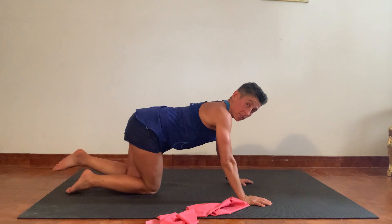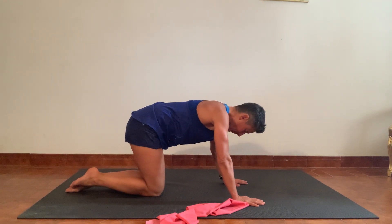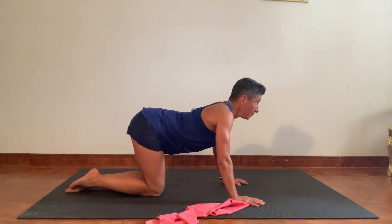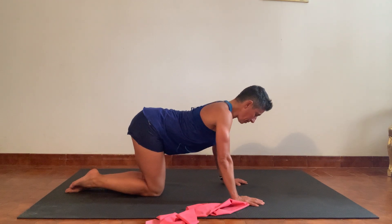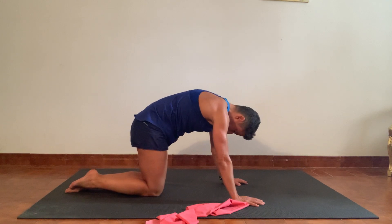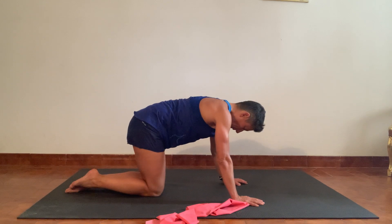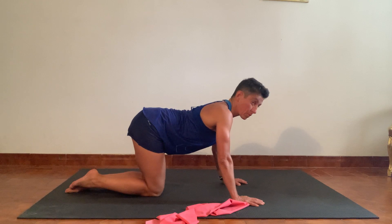Giving the shoulders a little rest, coming up onto hands and knees. I'm going to stretch up into cat-cow — just a few cat-cow stretches to release any tension from the back of the shoulders and the back. Four, three, two, last one — and release back.